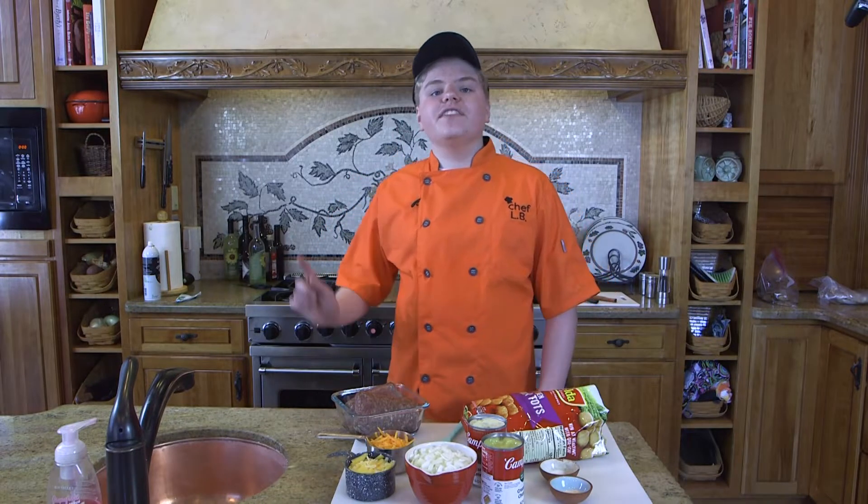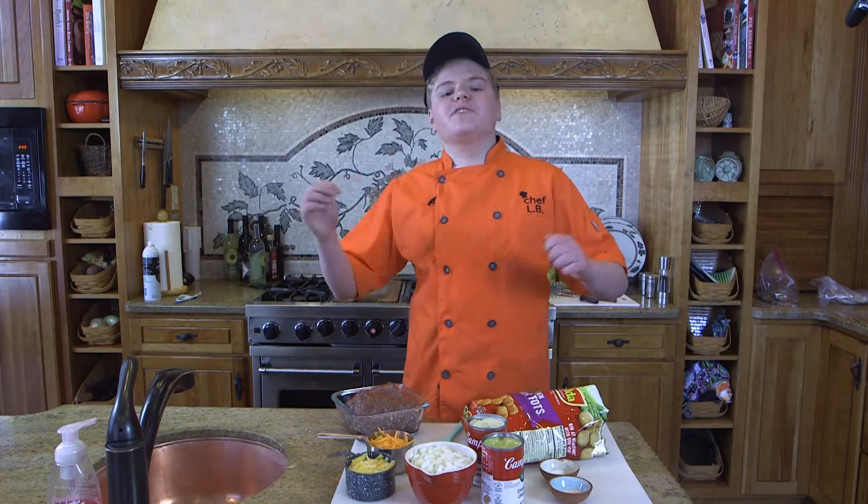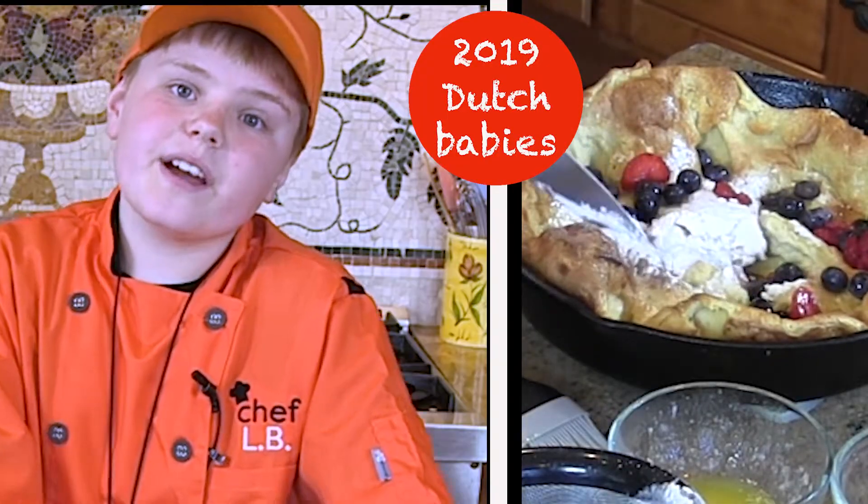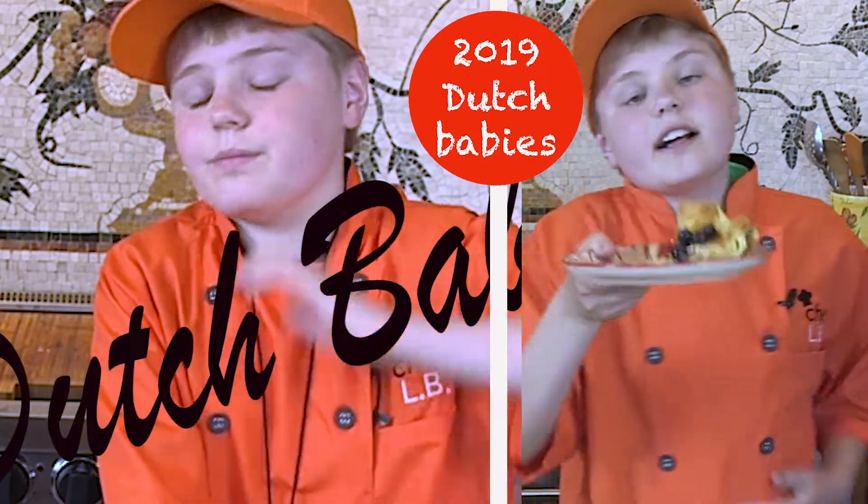Three years ago, I did a recipe on Dutch babies, and boy, were they delicious. So today we're also going to learn how to make Dutch babies. If you want to make your family happy, well, you should make them some Dutch babies.